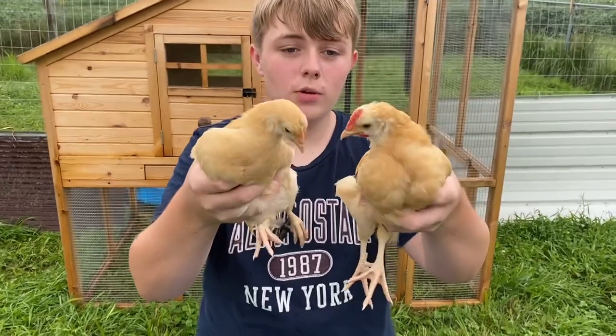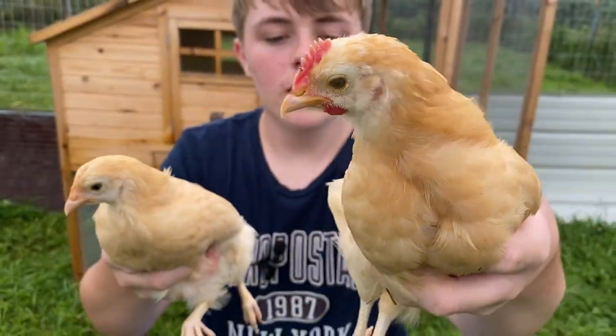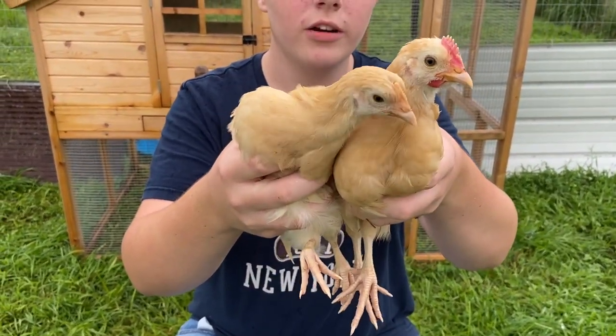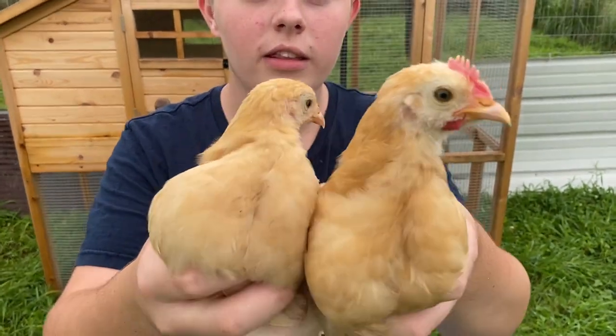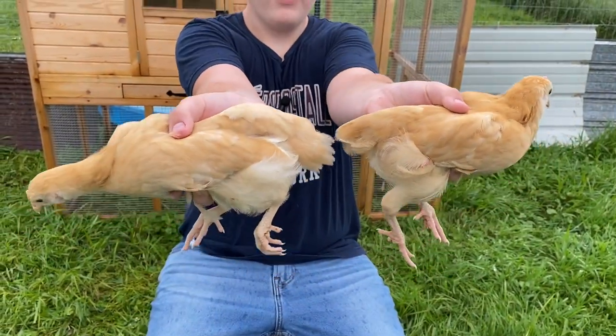These are my last two Buff Orpingtons. As you can see, this one looks like a rooster because of the big comb and wattles, and this one looks female. You can really see how differently they look side by side — this one has a flat back and this one has a huge bump.